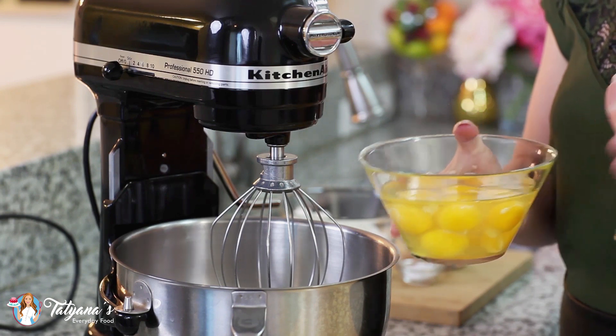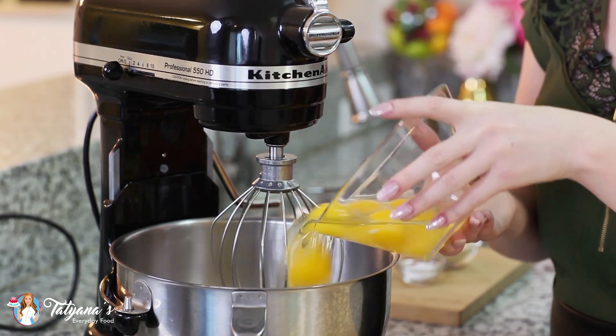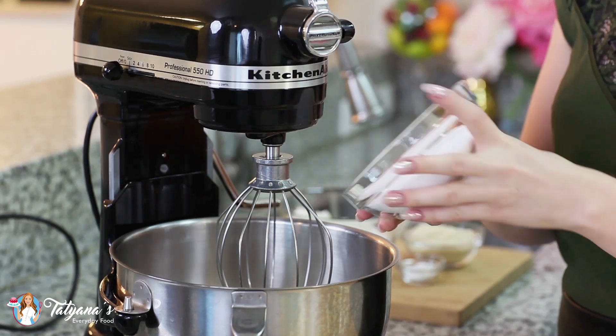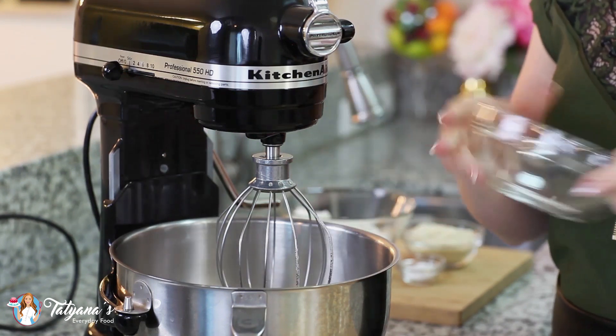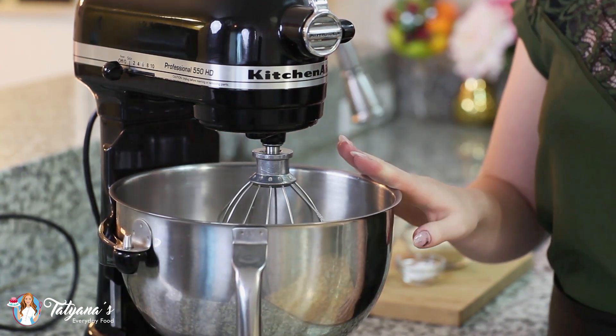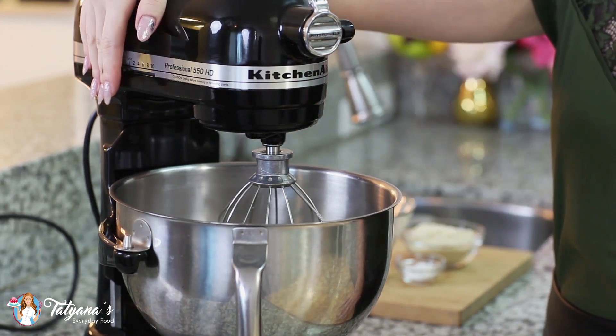For the sponge cake I'm going to start out with nine large eggs brought up to room temperature, and add in one cup of white granulated sugar. Then mix these on high speed for about seven to eight minutes until the eggs are really light, fluffy, and pale in color.